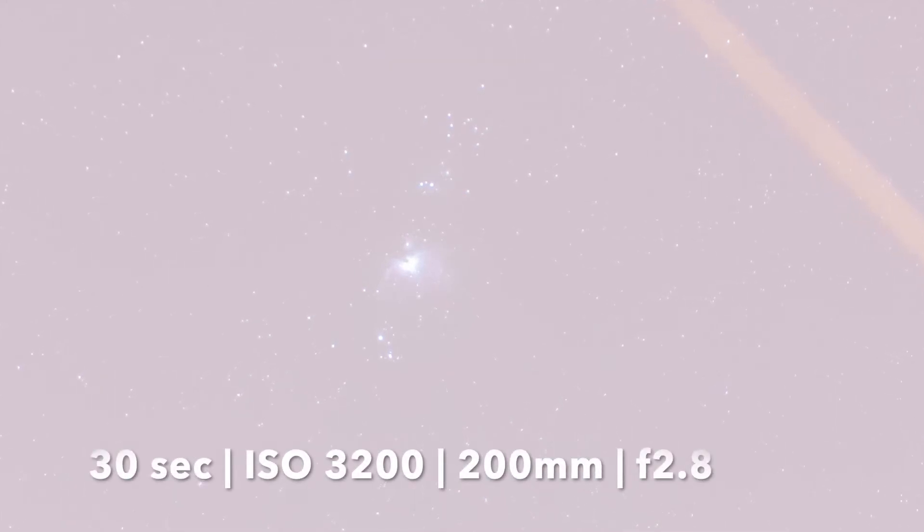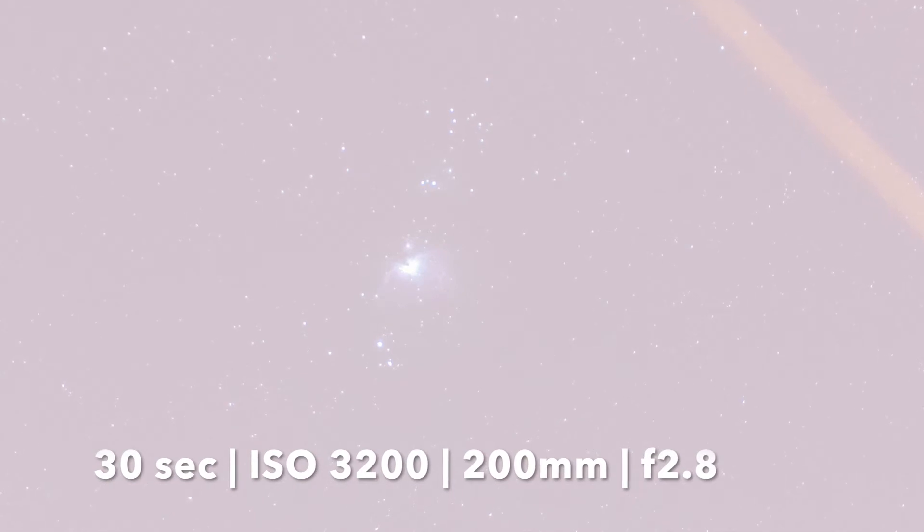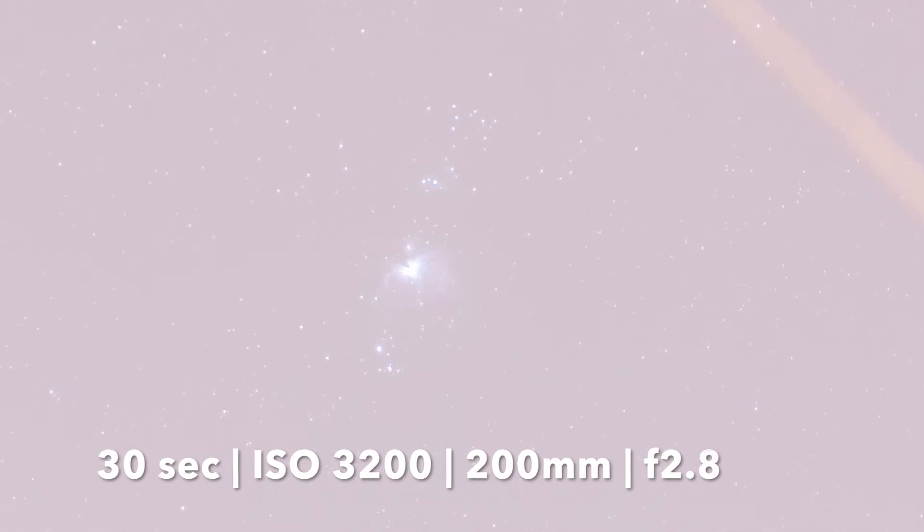So let's look at the first picture. I've taken this first picture at 30 seconds and the ISO is 3200 — much less than the ISO I used in the last video. Remember when I used it on a static tripod I was using a very short shutter speed of two and a half seconds to avoid trailing. So we should get a much better picture out of this.